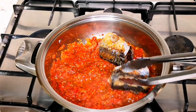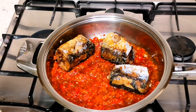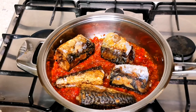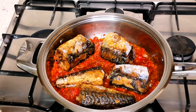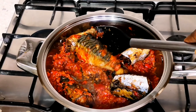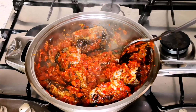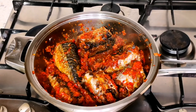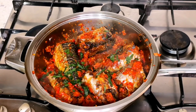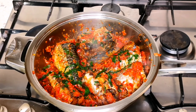It's time to add the fish to the sauce. Stir gently so the fish doesn't break apart. Now I'm adding the parsley so that everything mixes together very well.